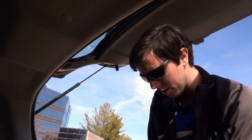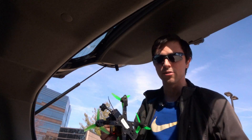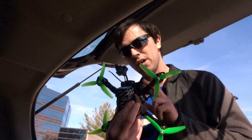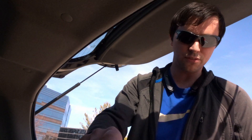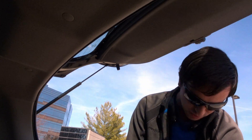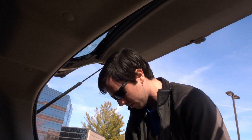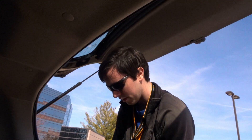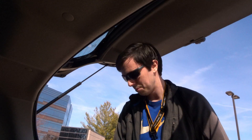I am testing the new CRSF Shot from TBS — I've loaded it up. This Crossfire receiver has the firmware on it. I'm running this on my Jumper T16 Pro with the Crossfire micro module, and I'm not running this on Betaflight. I am running this quad on EMUFlight, so this will be a test for that as well — to see how well it works with EMUFlight.